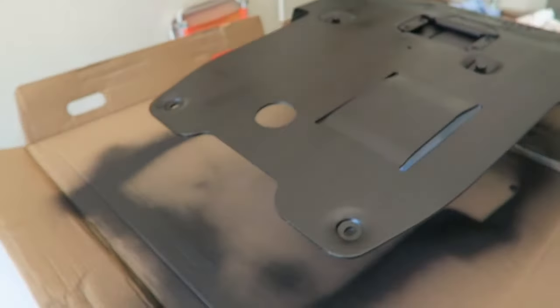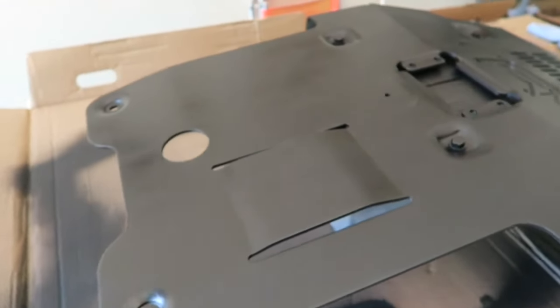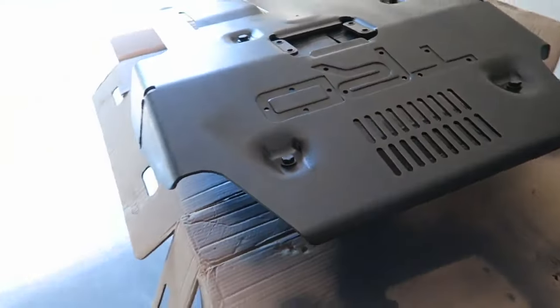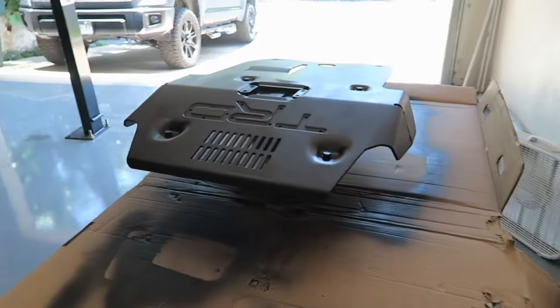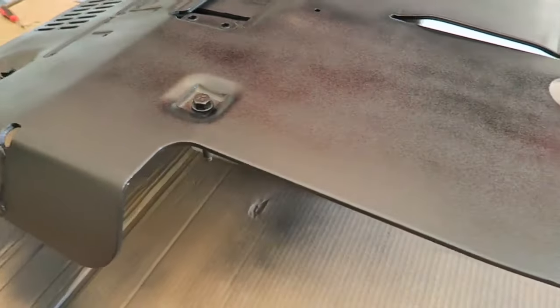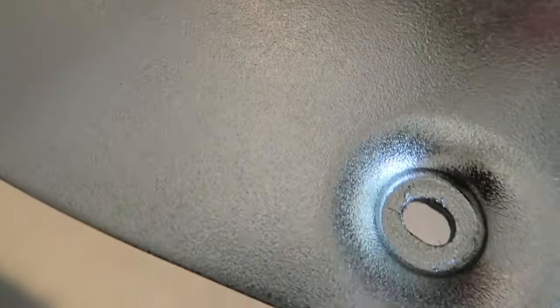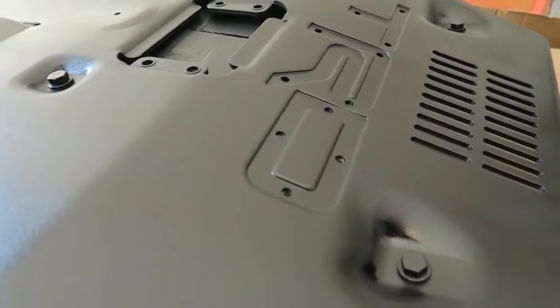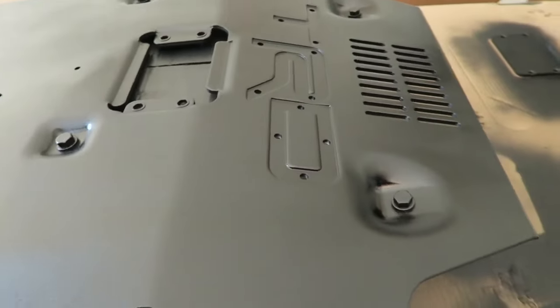Let's take a look — this is the finished product, minus the letters of course. They will go right there. You can see it came out pretty good, I think. It's still wet, so you might see some shinier places, but I think it came out really well. It's got kind of a textured look to it — I don't know if the camera picks it up, but it does have kind of a textured look to it. There's that plate. It came out really nice. So I'm happy with it. Once it completely dries, we'll be able to stick the lettering back on there.